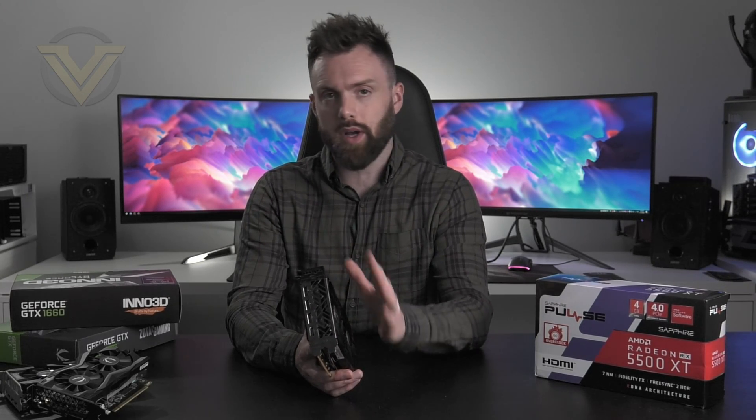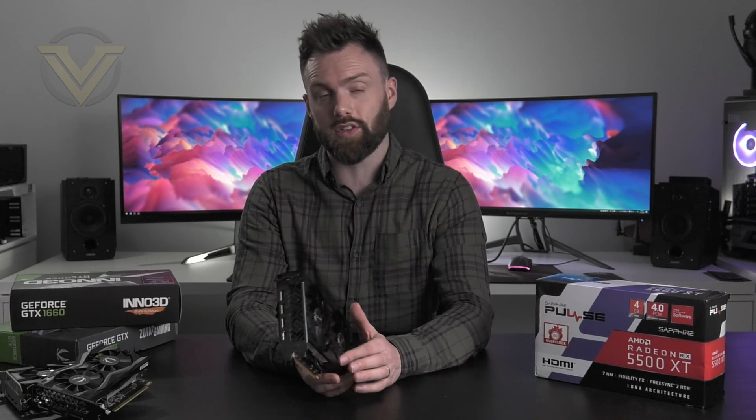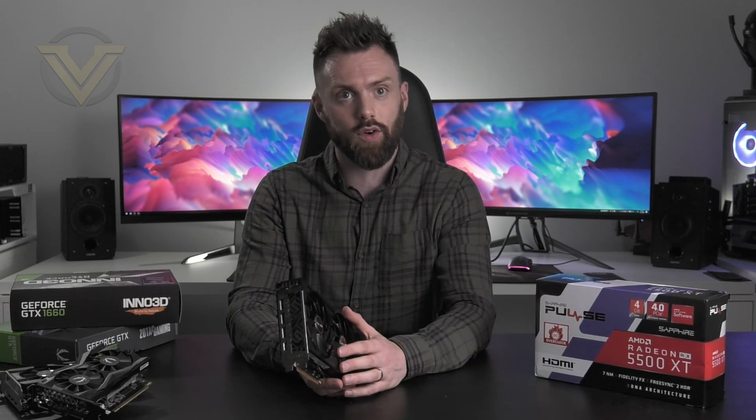Hi guys. Well, we've been talking about the upcoming AMD RX 5500 for many weeks now in the aftermath of Nvidia's flurry of GTX 16 series launches, as they scramble to push out as many cards as possible and fill all those gaps.